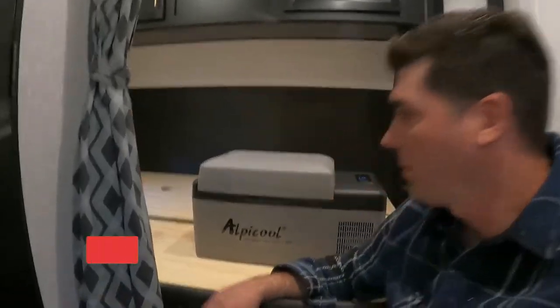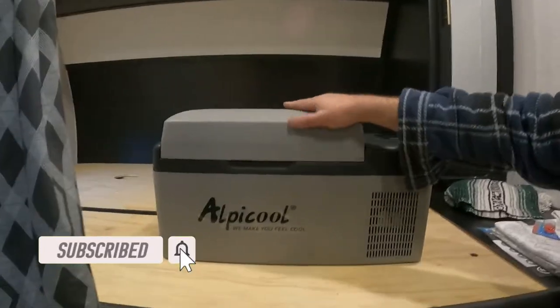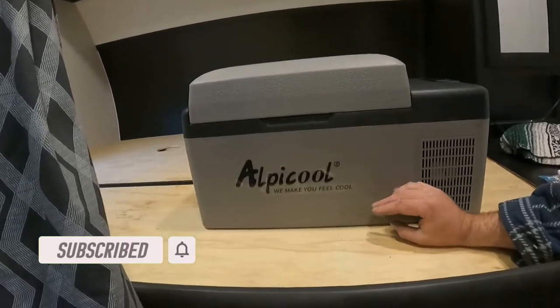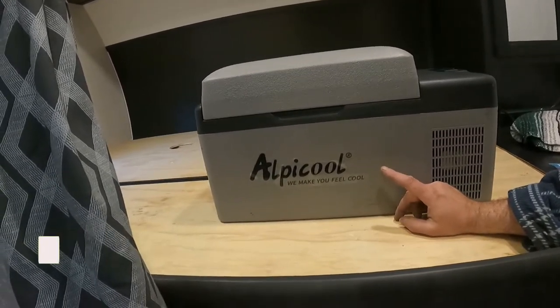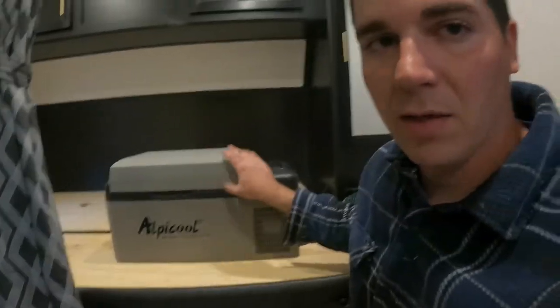Hello and welcome back to the Wasatch Moto Overland YouTube channel. Today I just wanted to do a brief review of this Alpicool mini fridge that I bought about three years ago. I'll just begin by saying I love this fridge.